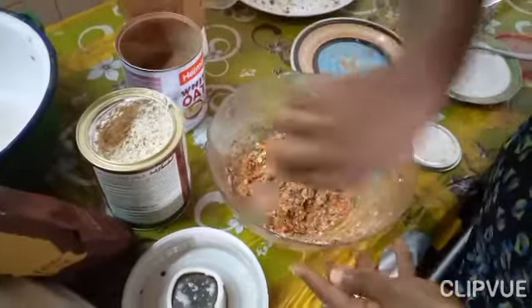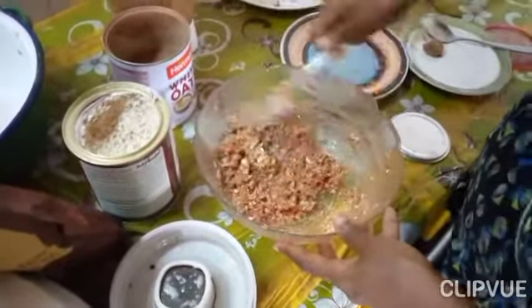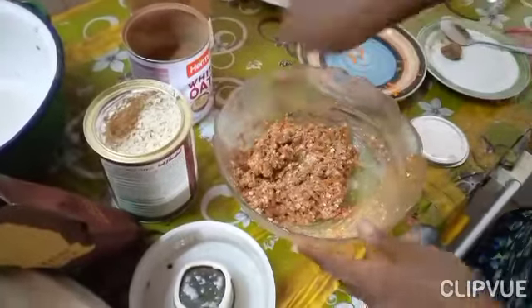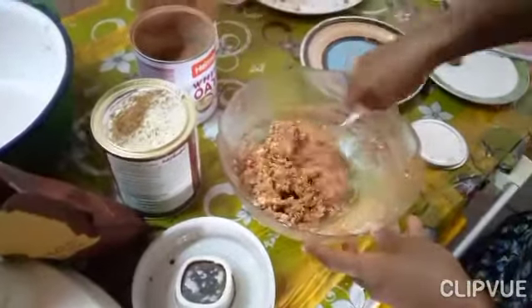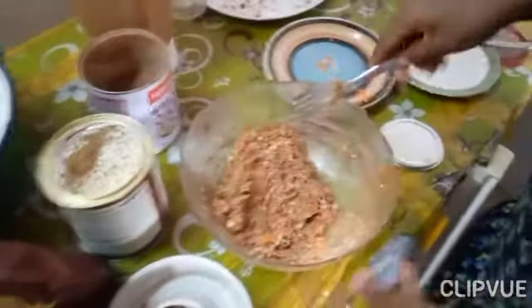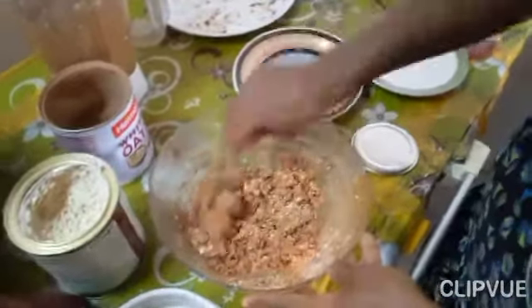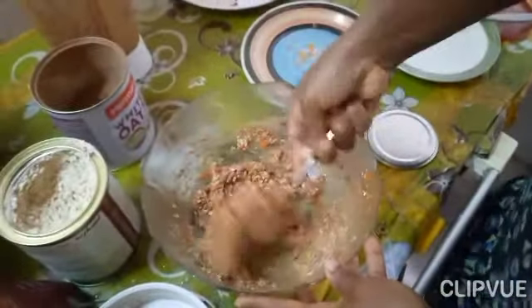If you still want them very firm, please add more oats or you can reduce the quantity of your banana. You can add honey if you prefer, but I don't like it too sweet, so this is fine for me.